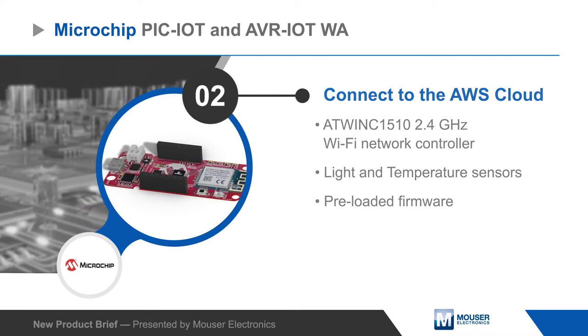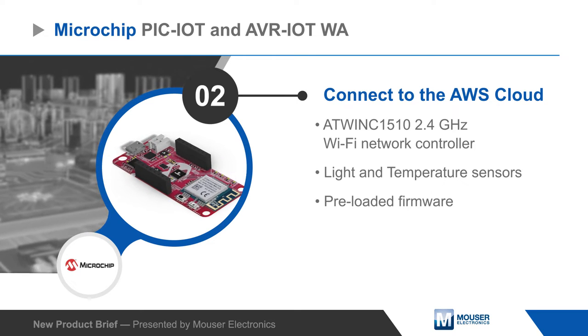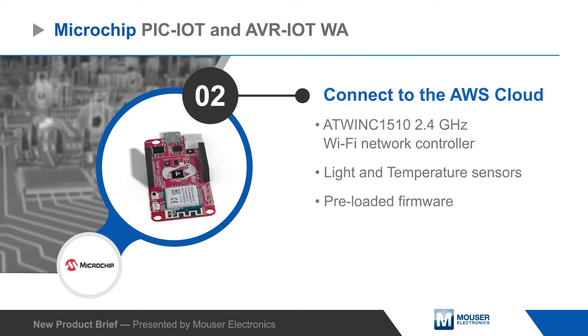For a quick start, the board includes a Wi-Fi module, sensors, and preloaded firmware to connect to the AWS IoT Core Cloud Service and allow users to view real-time data online.